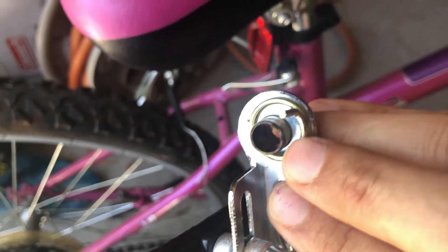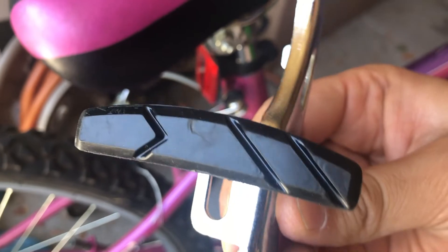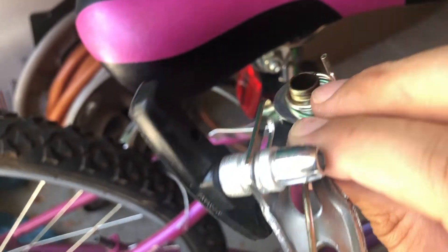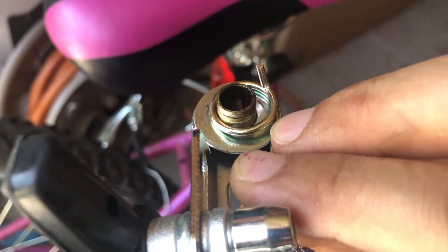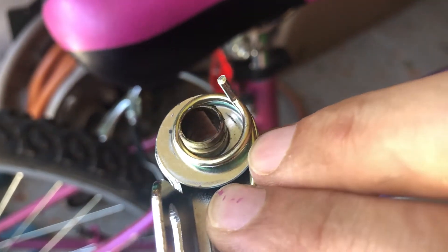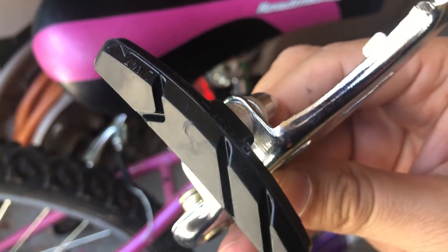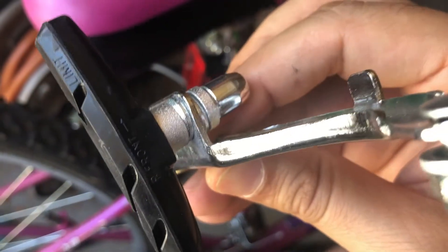Once I do that I'm gonna come back and put it back together. As you can see, the brake pad is nice and fresh. This needs to be cleaned up so that when I release the brake, the spring allows it to recoil and go back to a proper position, so the brake pad isn't rubbing against the wheel frame.